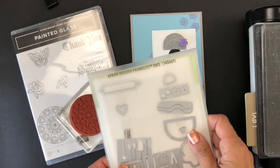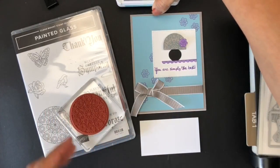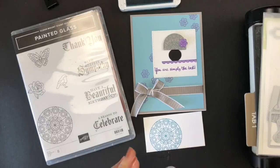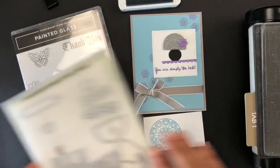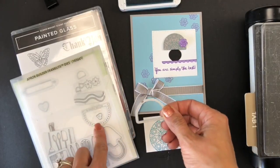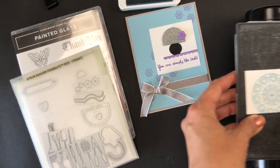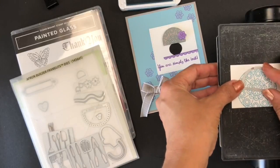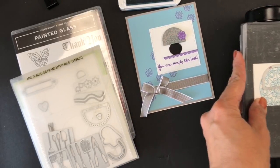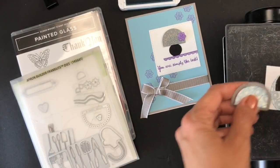We are going to create this small table lamp using the Painted Glass stamp set and a framelit from the Apron Builder Framelits dies. I will be using Balmy Blue. I'll stamp my circle, then bring my Big Shot with the Apron Builder Framelits — it's the pocket that goes into the apron. We'll position our circle in the Big Shot, place the die on top, and run it through. There you have a totally different lamp shape — isn't that cute?